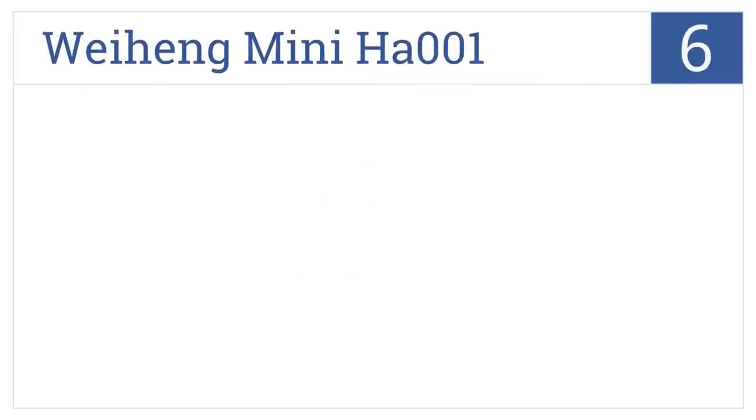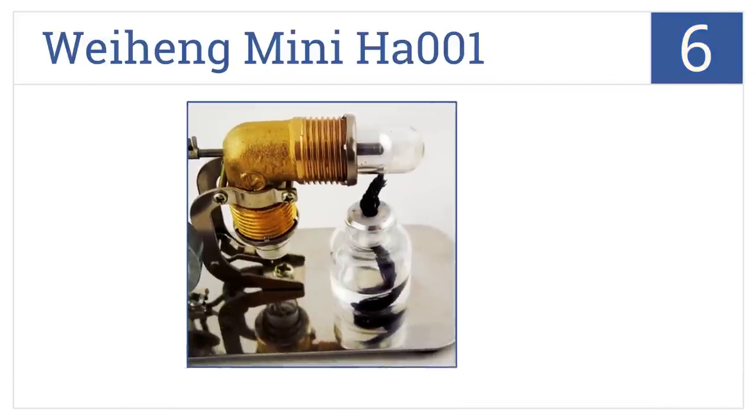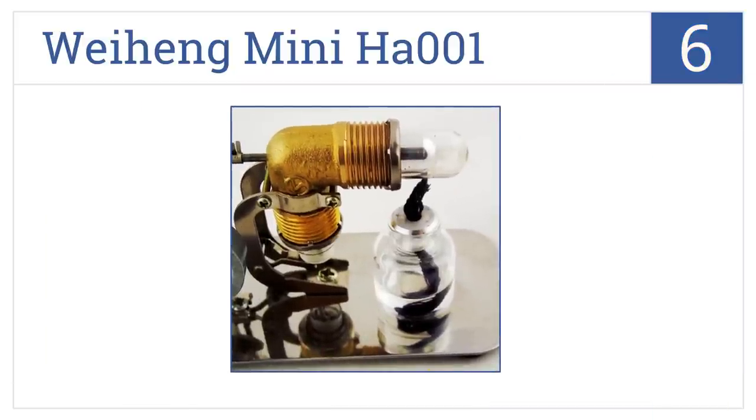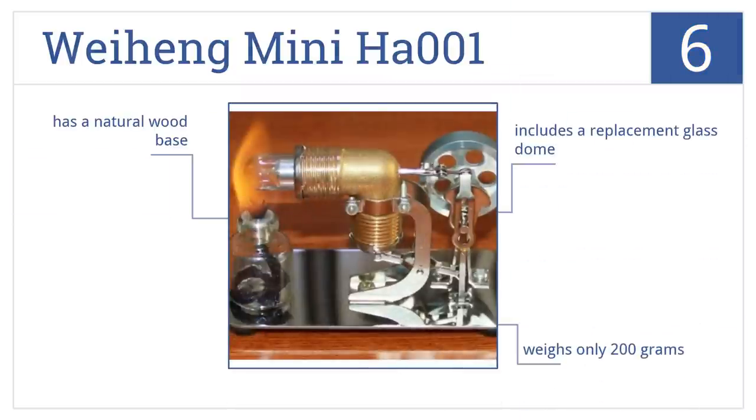Coming in at number 6 on our list, the Weiheng Mini HA001 has a special magnet stick in the bottom of the alcohol bottle so it won't vibrate itself off your table, and it's made with quality steel and copper. It includes a replacement glass dome, weighs only 200 grams, and comes with a natural wood base.